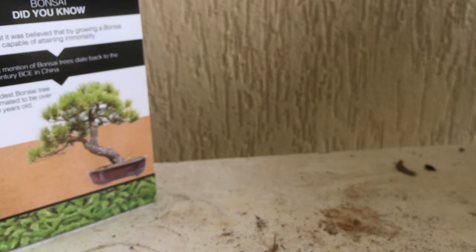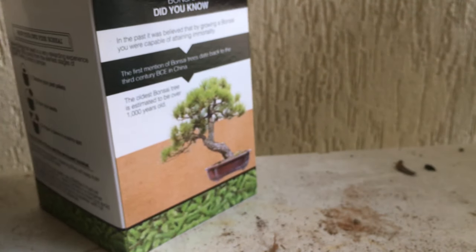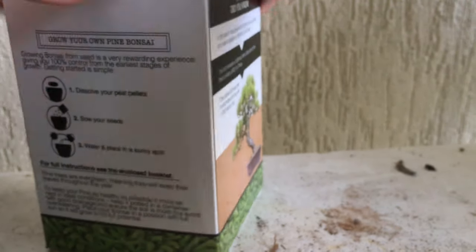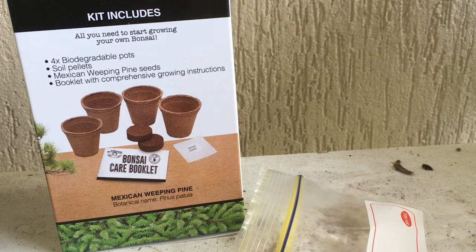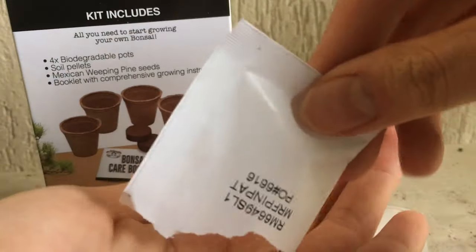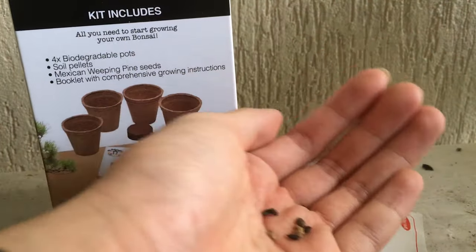These seeds haven't been stratified yet, so I'll pack this up for now. I've watched enough videos on bonsai so I don't need to re-read most of that booklet. I do have some leftover soil from another video, so let me get a ziplock bag and prepare the seeds for stratification. Let's open this up and see how many seeds we have.